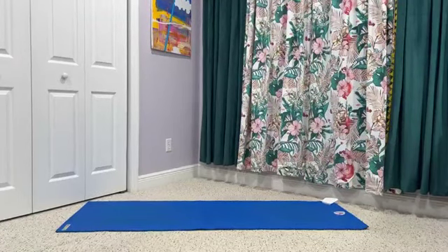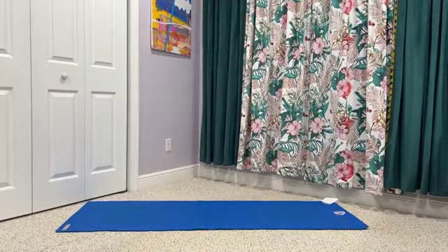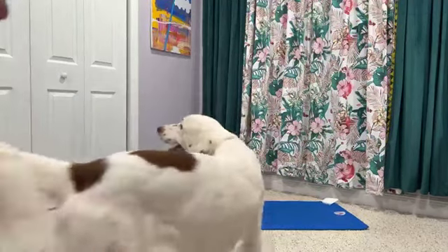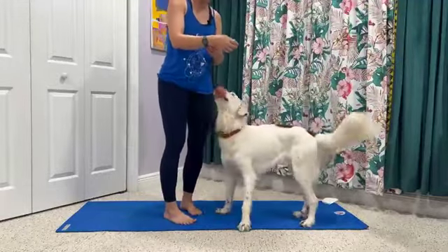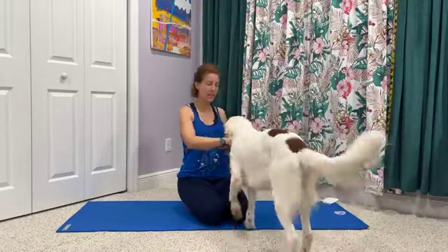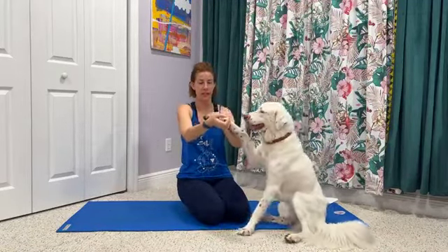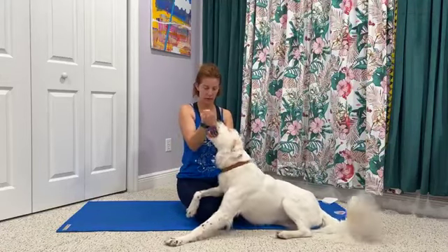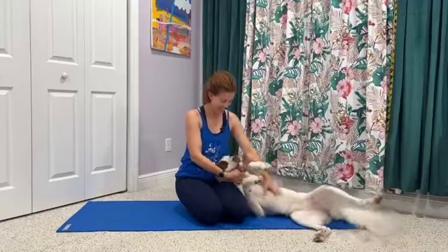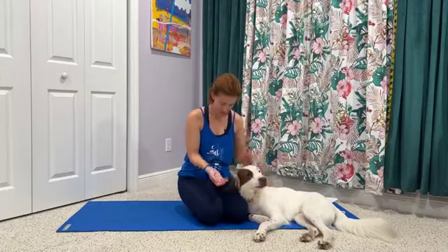Good morning. We'll start class in just a couple of minutes. So we're using this time to just roll out our mat, find a comfortable spot and settle in.